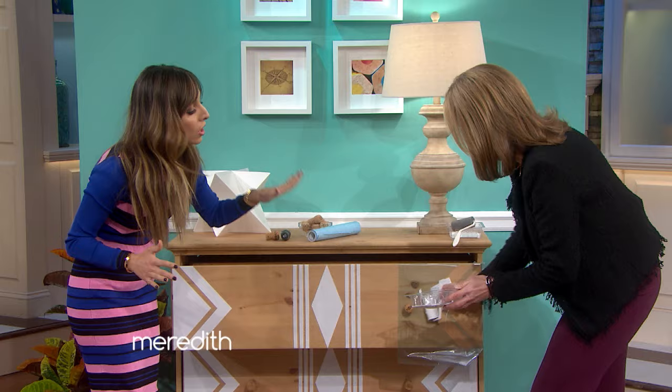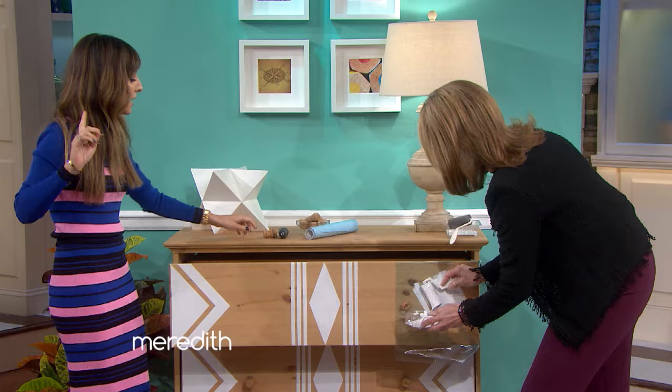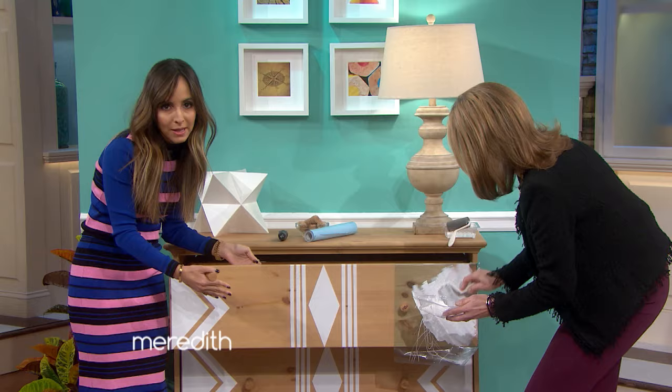Here's the thing: there's no messing up. This is super simple. You want to make sure it dries fully, and then you pull the stencil off, and this is the end product. Now, while you're doing that, I'm going to show you a super simple way to change out the knobs.